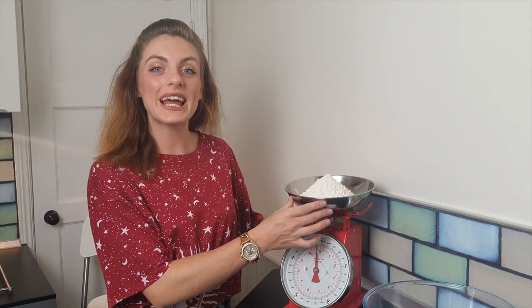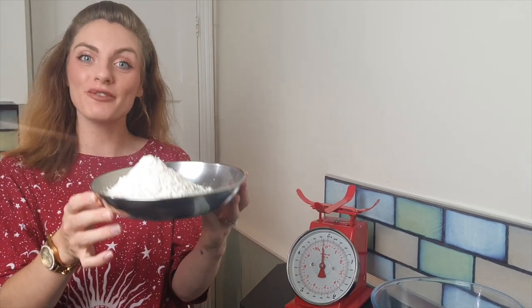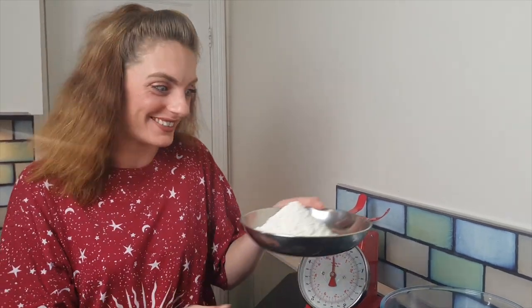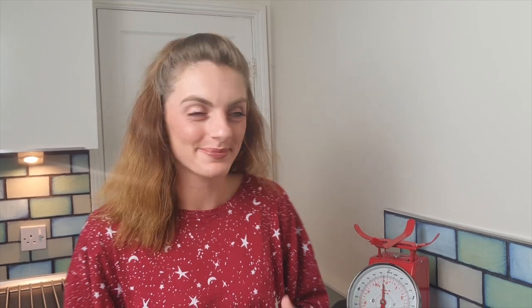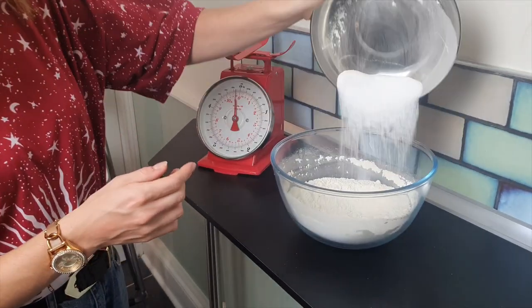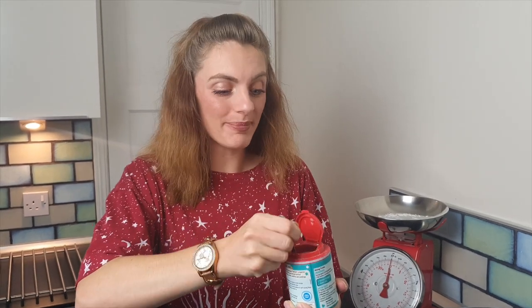It's time to weigh out our ingredients. To begin making our space rock cakes, let's add 225 grams of self-raising flour. Don't forget to mix your flour to get out any big lumps. Add 75 grams of caster sugar to your self-raising flour. Then add one teaspoon of baking powder.